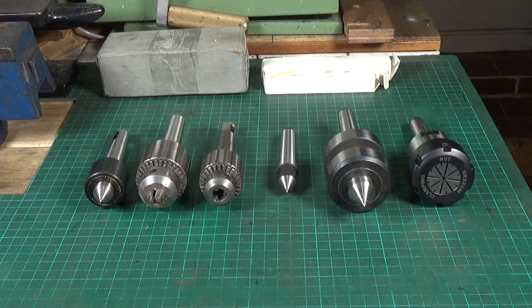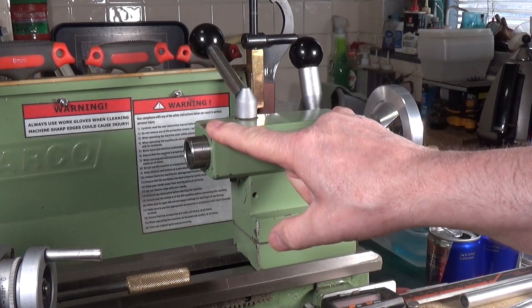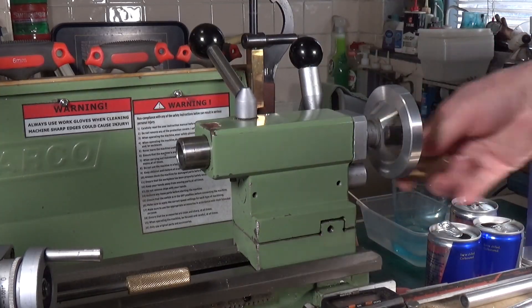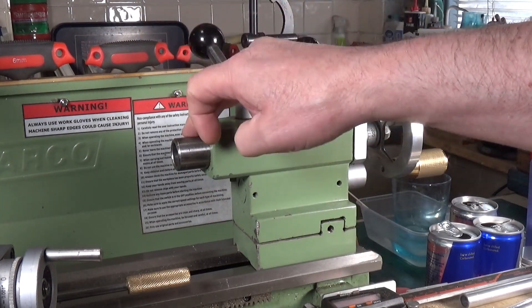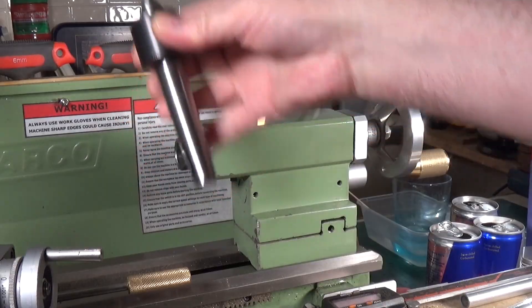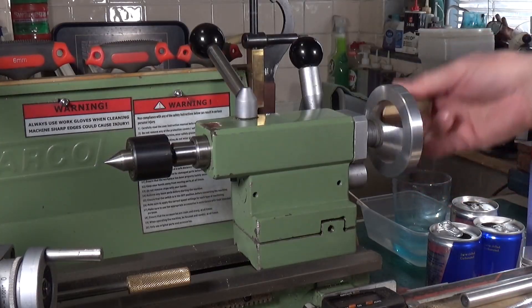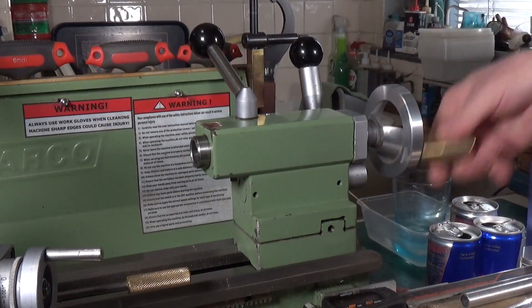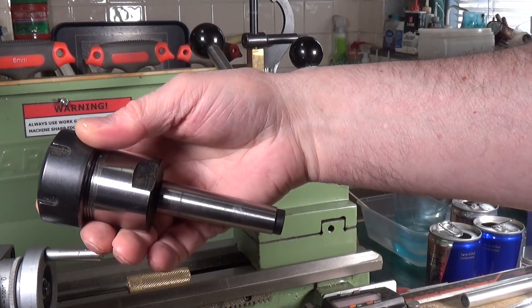Here's the tailstock on the Walker — it's only about four or five inches, so the spindle itself and the taper inside are both very short. We'll put this small live center in — it has quite a long taper — stick that in there, then simply wind the spindle back, and at a certain point near the end it will eject perfectly. No problem at all.